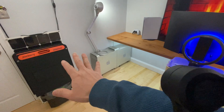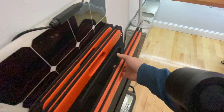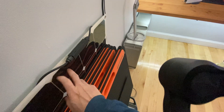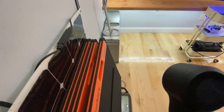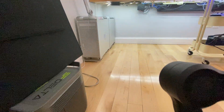Over here I've got three Jackery 100-watt solar panels. I actually have four, but the other one is out on my deck charging the other battery. And this is a 100-watt flexible solar panel with an EcoFlow Delta 1300.